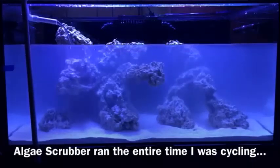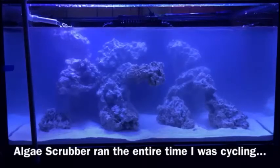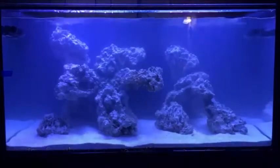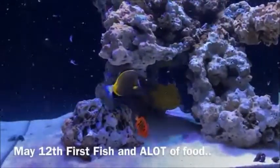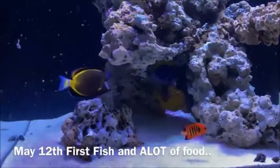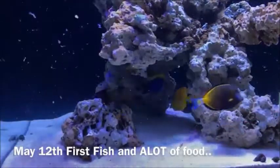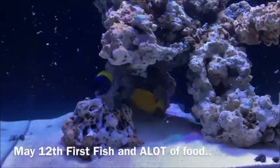Everything so far covers a six-and-a-half to seven week fishless, foodless cycle where I didn't add anything to the tank. I then did a water change before adding fish — and not just a few fish. I basically quadrupled the bioload by dropping in four tangs, a flame angel, and a yellow Coris wrasse. That's a huge amount of bioload, waste, and nutrients that would now be available for the algae to grow from.